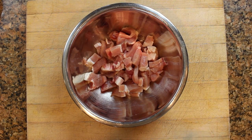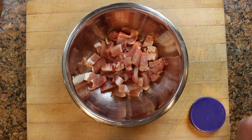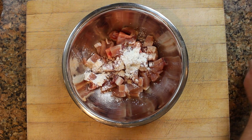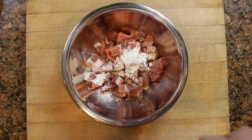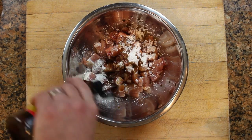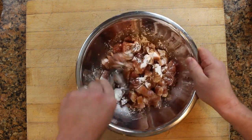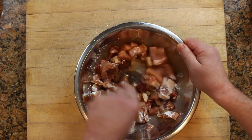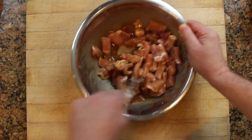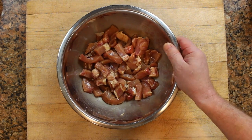First thing I want to do is get started on the meat. Like I said, you can use anything. I'm just using a couple of pork chops that I found on sale at the supermarket and cut them up. I'm sprinkling a little bit of cornstarch and then about two tablespoons of soy sauce and stirring this around. We'll let this set while we cut up the vegetables.